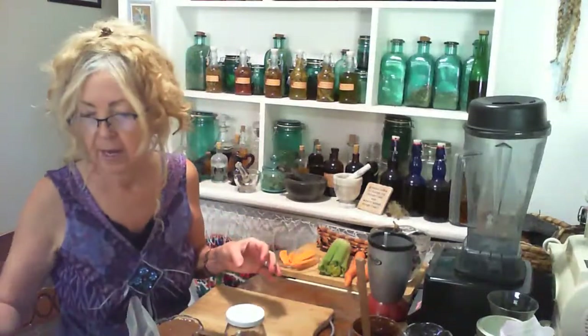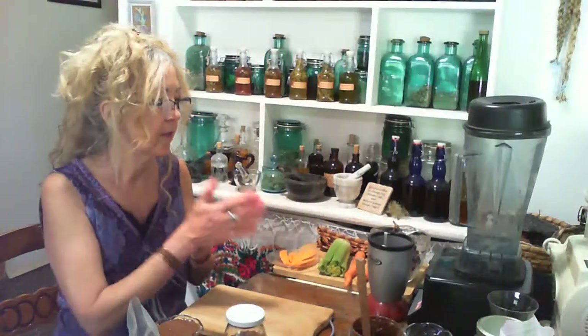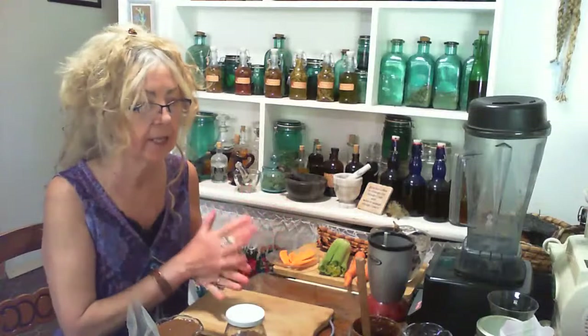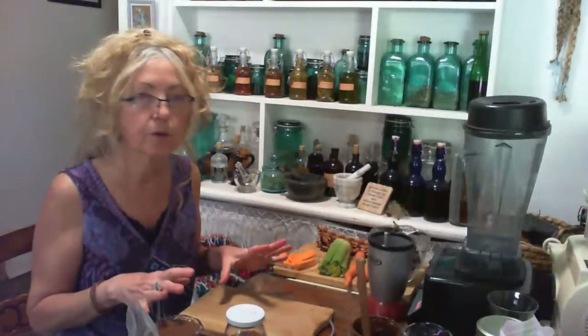We're also going to make a couple of smoothies. I want to explain a couple of things about smoothies: you really want yours to be healthy. You can have a fruit smoothie and that's awesome with tons of nutrition, but what I find is people put so much fruit in and then add milk, which defeats the purpose, or yogurt — slightly better, but you don't need any of that.